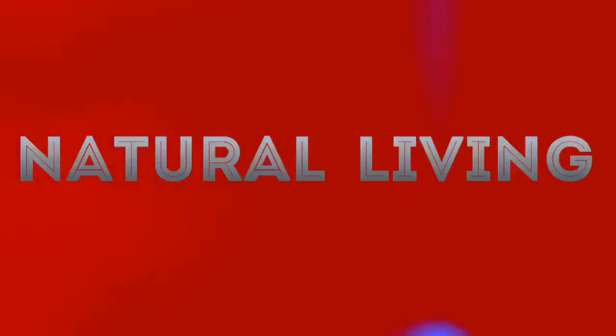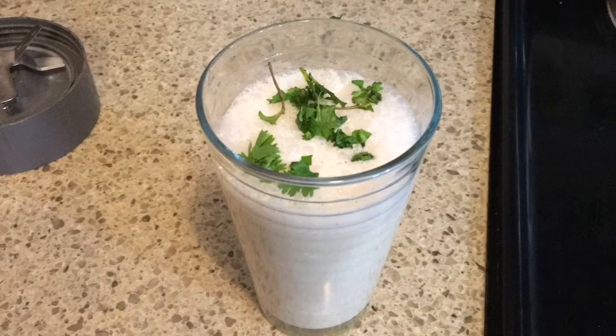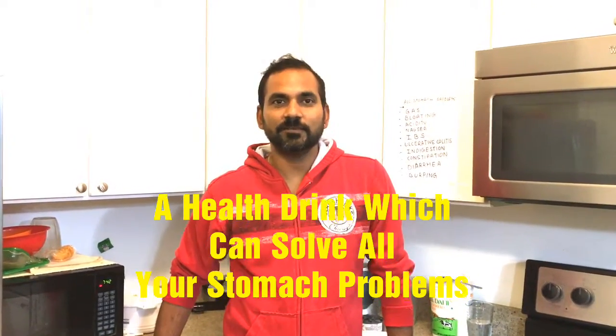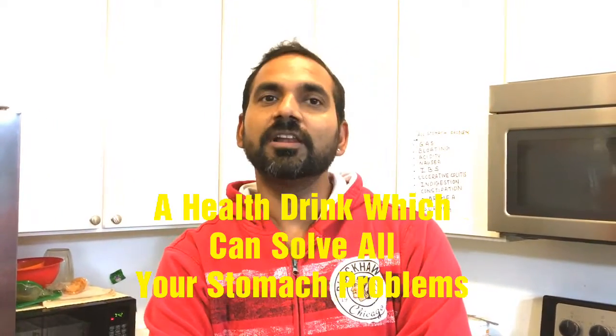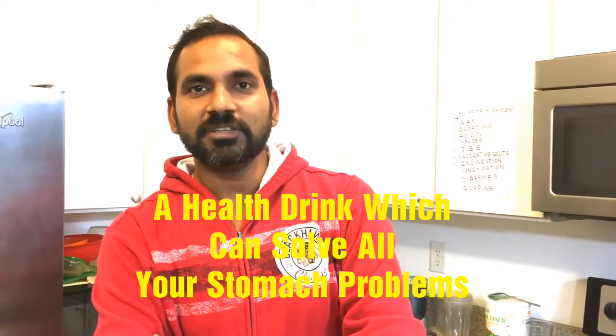Welcome to Natural Living. Hello friends, welcome to my channel Natural Living. Today I am going to show you one wonderful herbal drink which will solve all stomach issues and problems. Nowadays a lot of people are facing stomach problems due to improper food or certain drinks. That's why I am here to present one herbal drink which will cure a lot of your stomach problems.